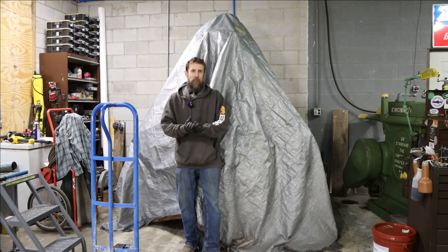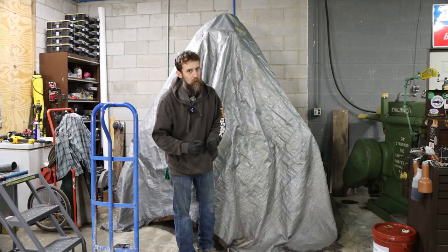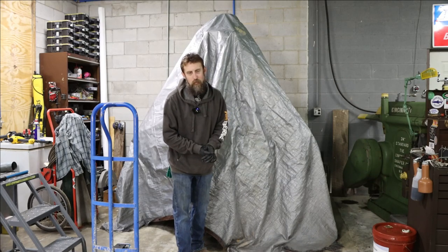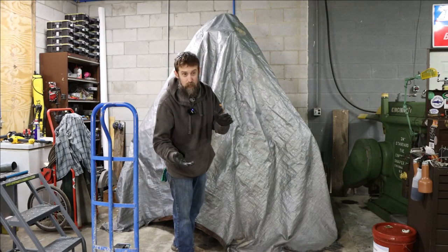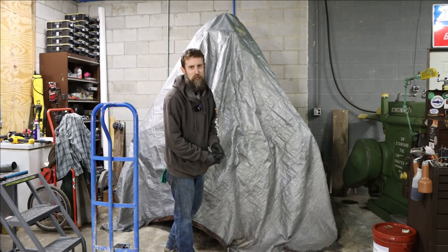So underneath this tarp is a new piece of equipment that I'm adding to the shop and I want to share it with you. Now that's not going to be a plug-and-play piece — it's going to require a little bit of work to get it up and going. Work that I actually enjoy doing, so is it really work? Let me get this tarp off in a dramatic reveal. I'm excited to add it to the shop.